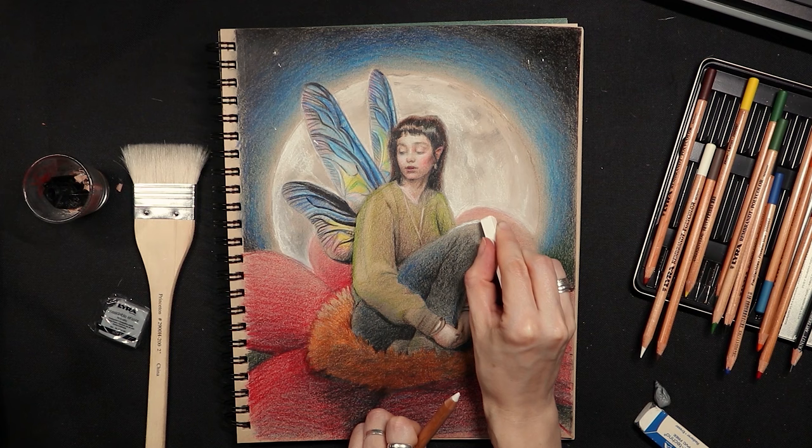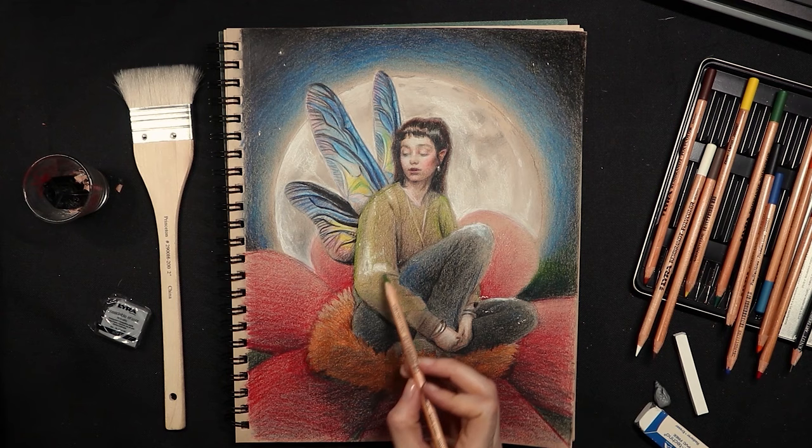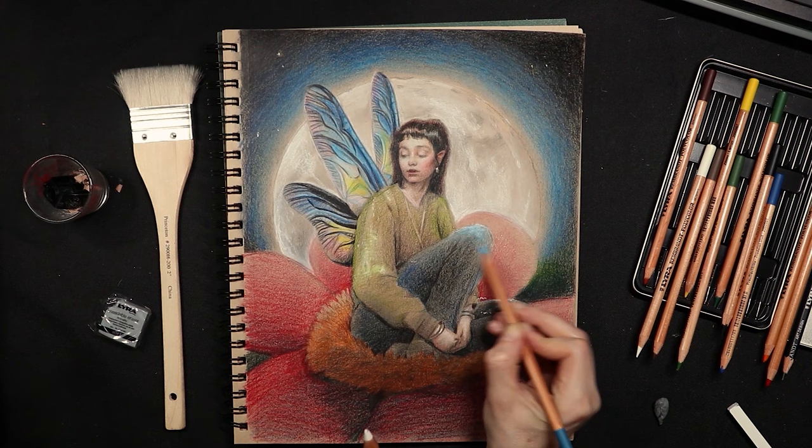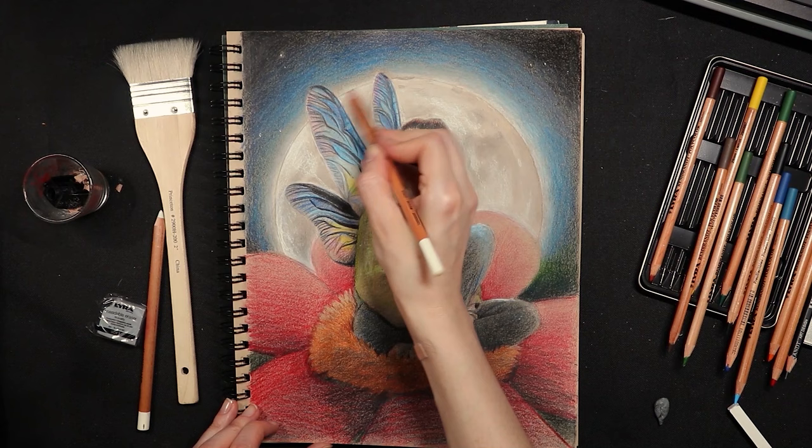Just rimming her with some nice moonlight and a little sparkle on her earring. I'm going to layer color over the white I've put on the clothing to make a nice pop of brighter color. With the white Polycolor pencil I'm just going to rim the moon to add to that brightness in the sky. Making sure the light blue color transitions well.